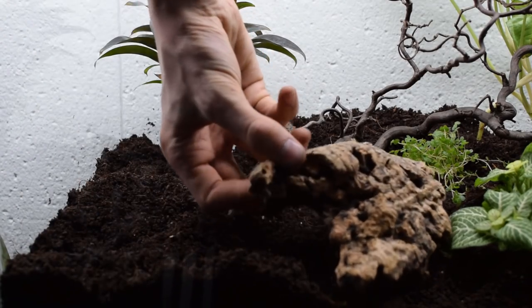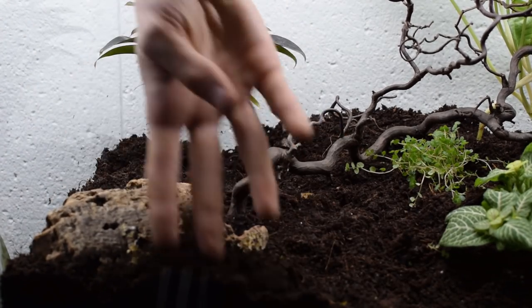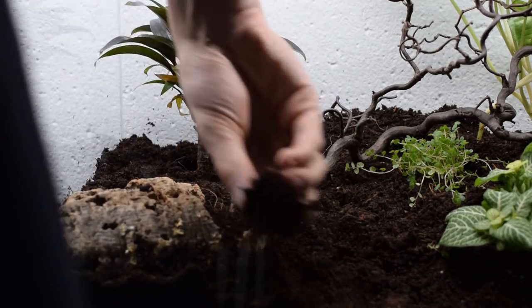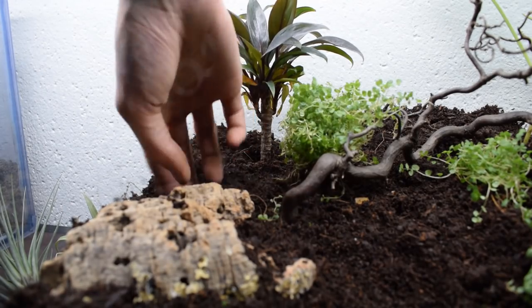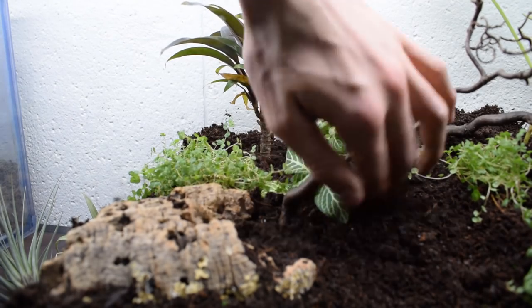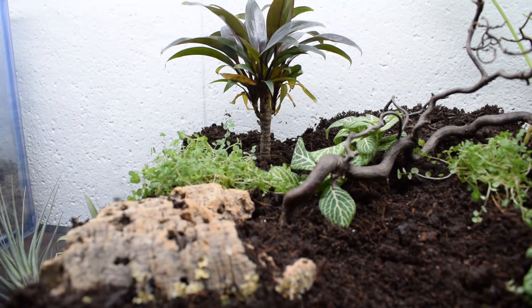Now, when everything is planted, I placed in a hollow cork bark piece. If they wouldn't like to nest arboreal or in the ground, they have this to choose from as well. I basically wanted them to move in as fast as possible from the test tube that I'm going to put in, therefore I chose so many nesting variants for them.